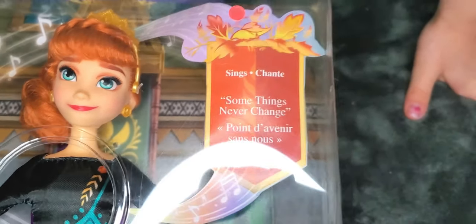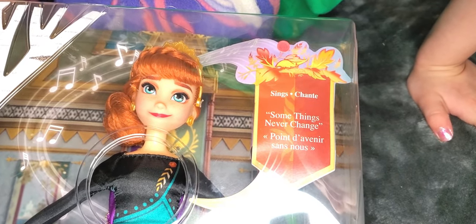She sings! Wow, she can actually sing! You want to show them how it's done?